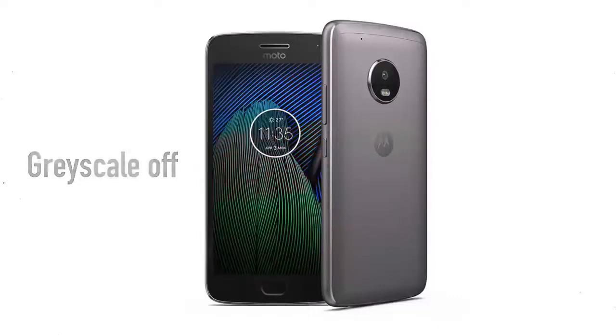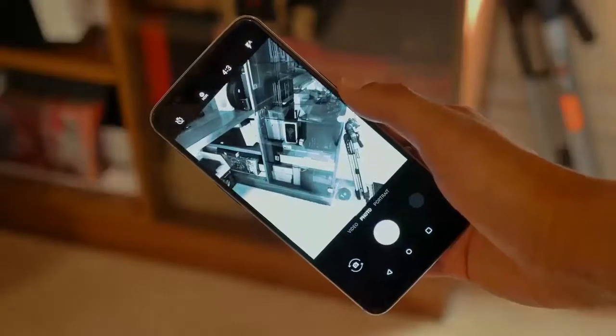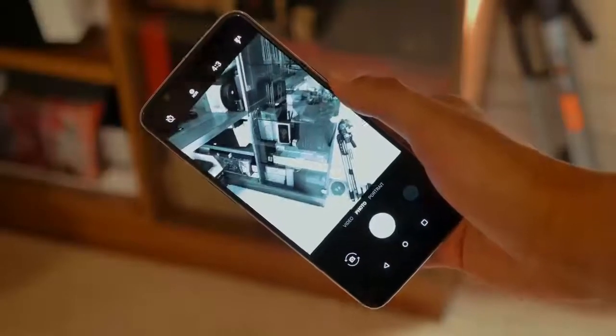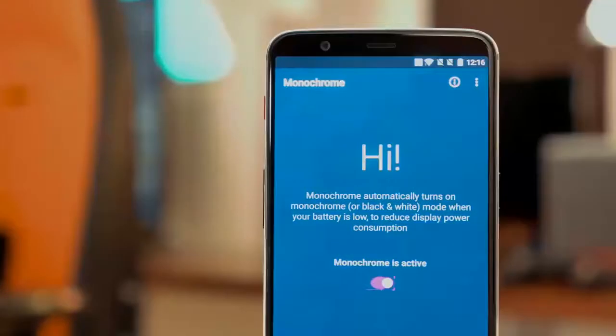This is what the mode looks like in color, and this is when grayscale is on — the appearance looks exactly like this. Now, whenever you activate the camera, you will see everything in black and white grayscale, but you can still take a color photo — it will just appear black and white.